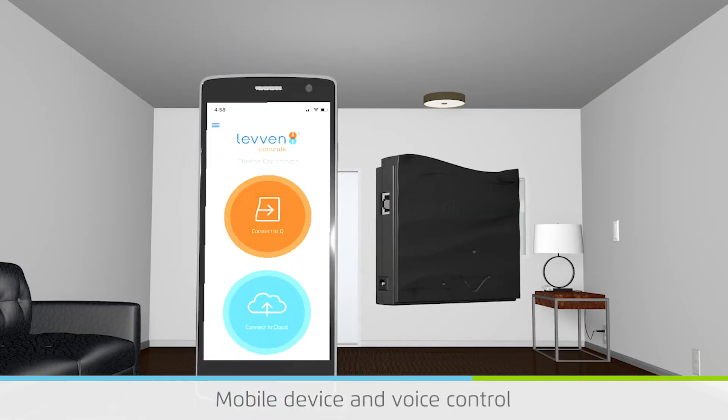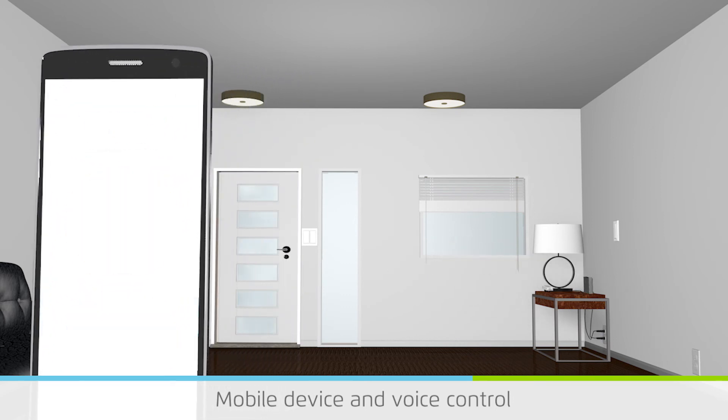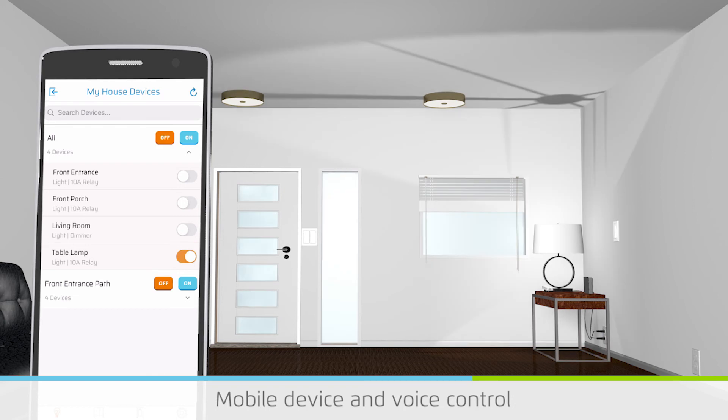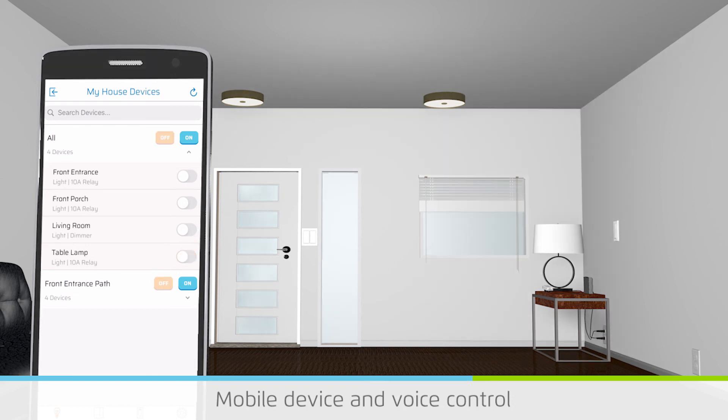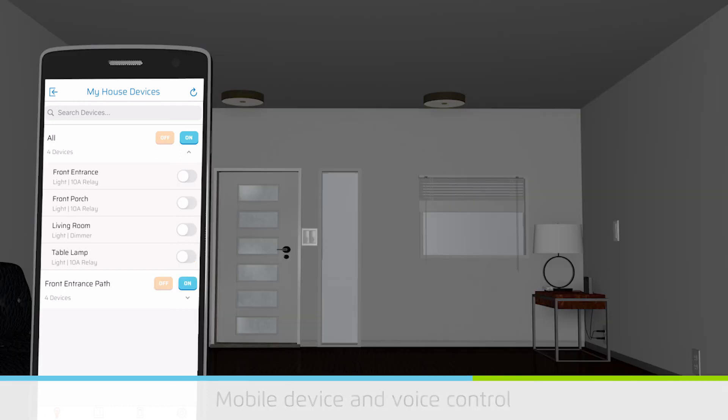Levin switches and power controllers are installed ready for mobile device access and personalization. Levin Q and the Levin app connect mobile devices to operate and configure switches and power controllers throughout the home without programming. People get the freedom to operate their home from anywhere in the world and can include voice control with Amazon Alexa or Google Home.